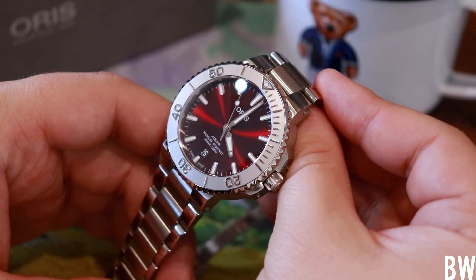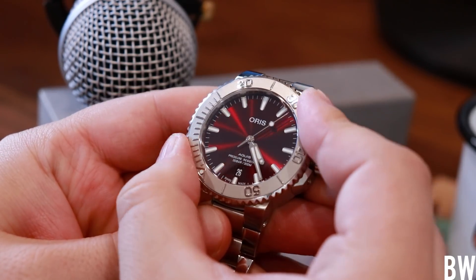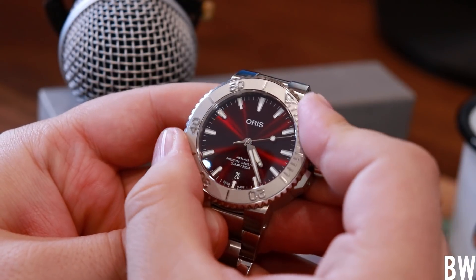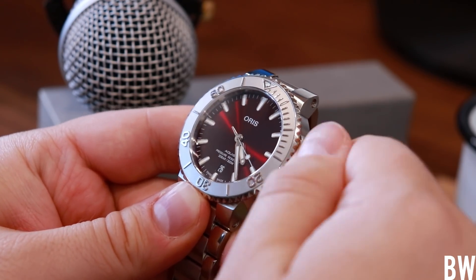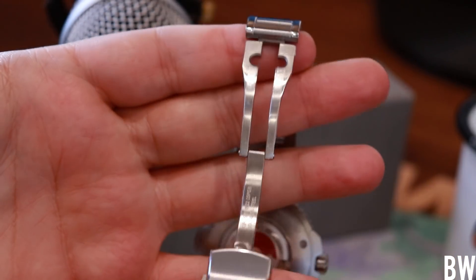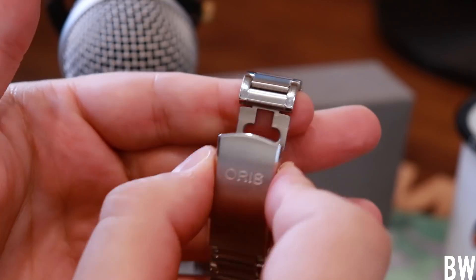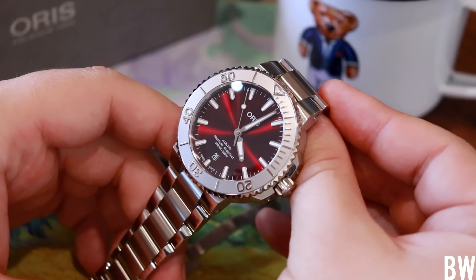In closing, let me sample the tactile elements — the bezel, crown, and clasp action. Overall: very solid, appropriate for the price but not class-leading at its price segment. I really like this watch. It's not been my favorite Aquis — my top two at the moment are the Hồng Kông and the Lake Baikal — but this is probably top five or six in my opinion.